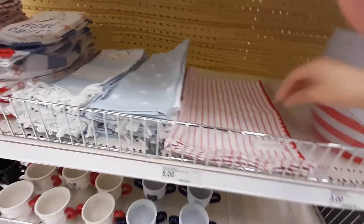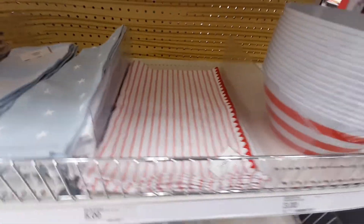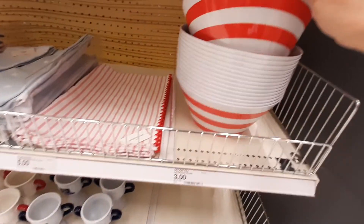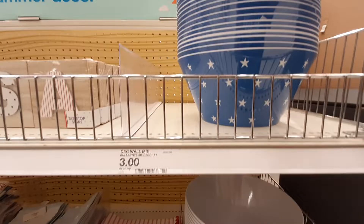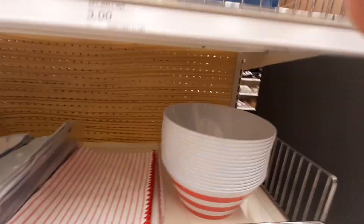I like these. These are table runners — those are five dollars too. Ooh, look at these bowls! Red and white stripes, and then you can get the ones with stars on them as well. How much are these bowls? They are three dollars.